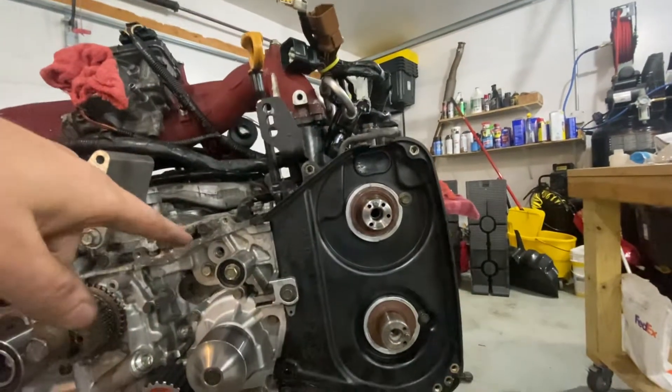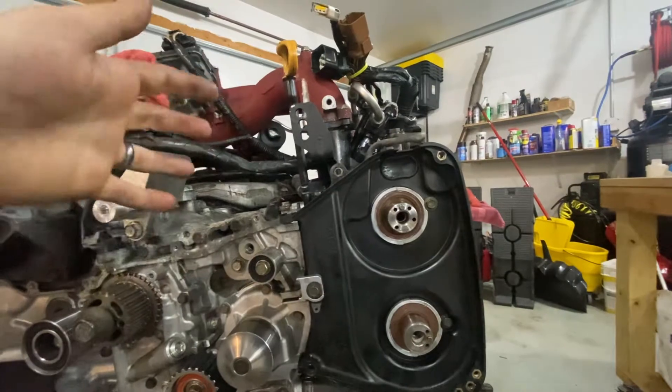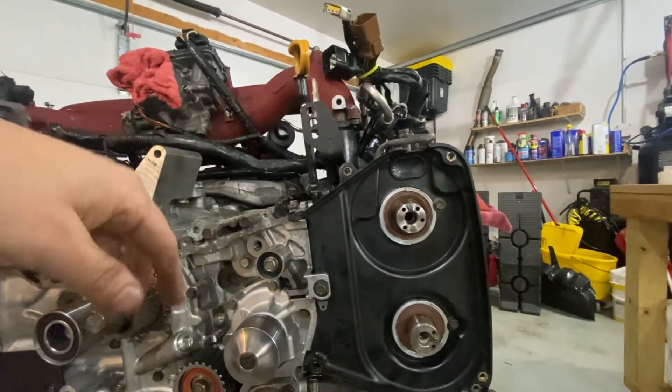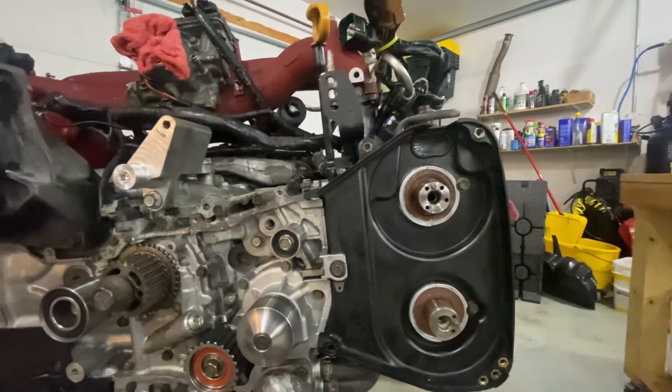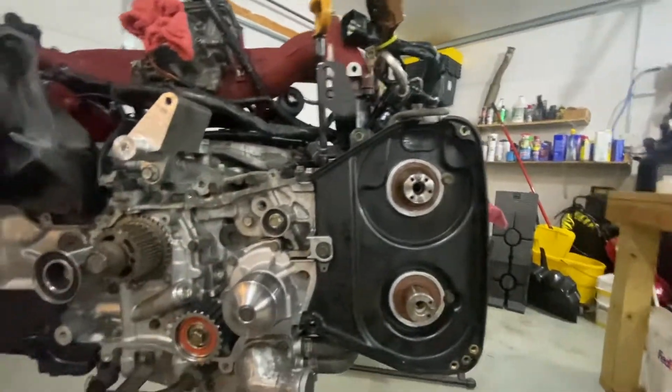When you torque the cam gears down you're going the opposite way, and it's a very specific torque spec — something like a torque value and then a 45-degree angle after that. I'm not getting into torque specs here, but then you can do the timing belt again or use these wrenches.